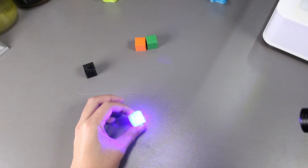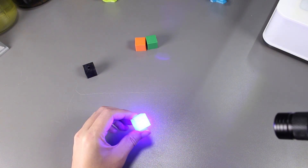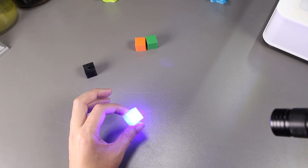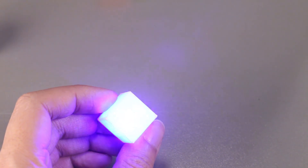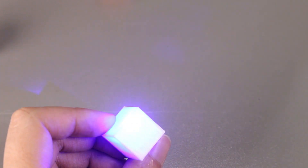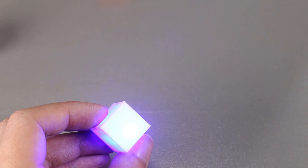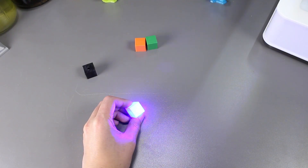Let's try the white cube. I think the effects look really nice so far. I don't see any smoking or any deformity on the PLA. It seems like the laser doesn't do anything to the white PLA.